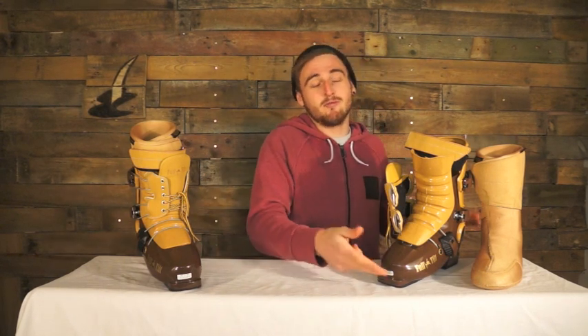Also underneath your boot, you've got rubber heel and rubber toe pads. These are great for when you're hiking the park all day — you're not slipping around, getting that grip.